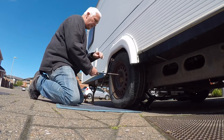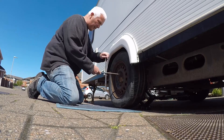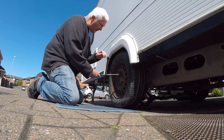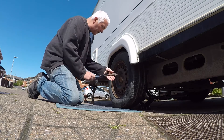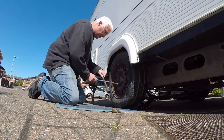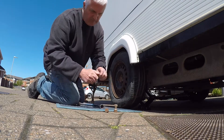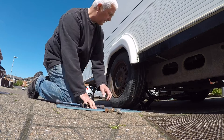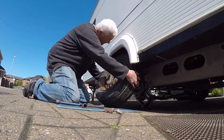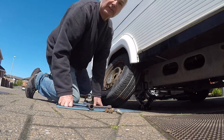This one's been very troublesome — very tight, very hard to get up. It's a weird looking one, this one. It's much easier if you take this off, so let's do that.